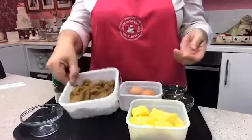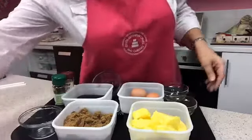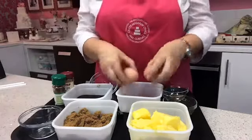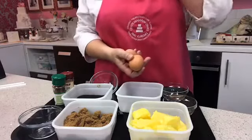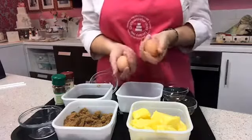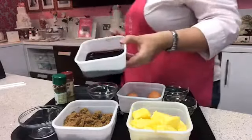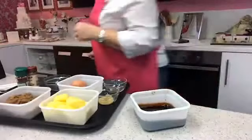I've also got some self-raising flour in a bowl that I'm going to sift in a minute, and a couple of 50-gram eggs kept at room temperature. I've also got some beautiful black treacle — let me just grab the container to show you what it looks like.